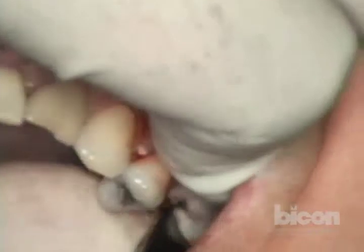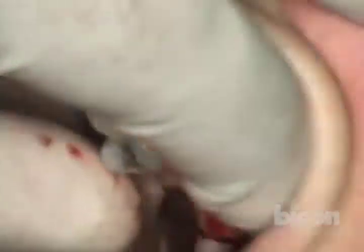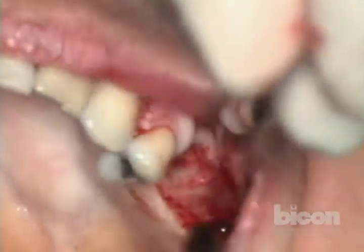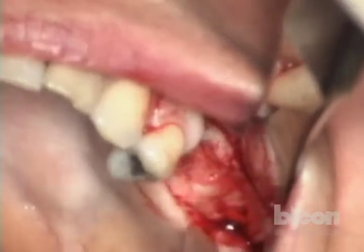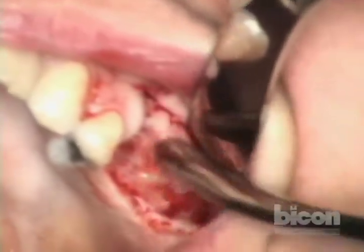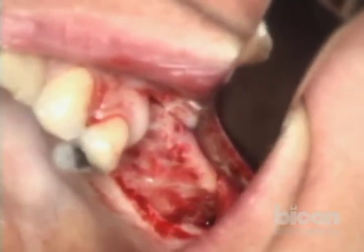This is an area where there had been an extraction not too long ago. There is a little bit of a tear here — it's not a big deal. We are using a Selden retractor. We want to make sure we free it all up and see the whole entirety of the crest.